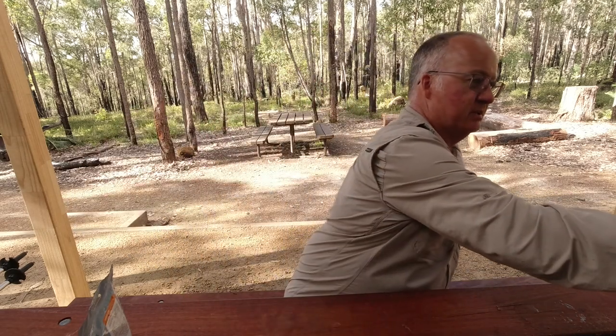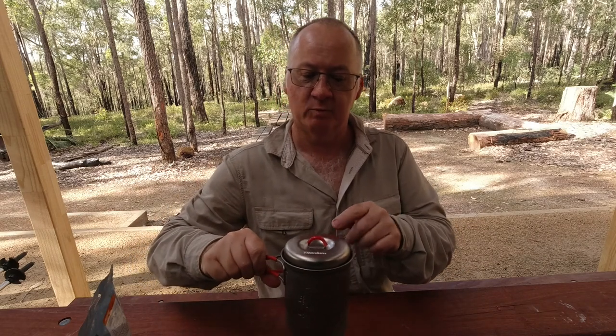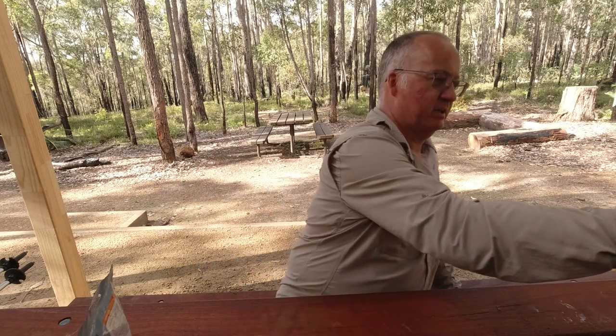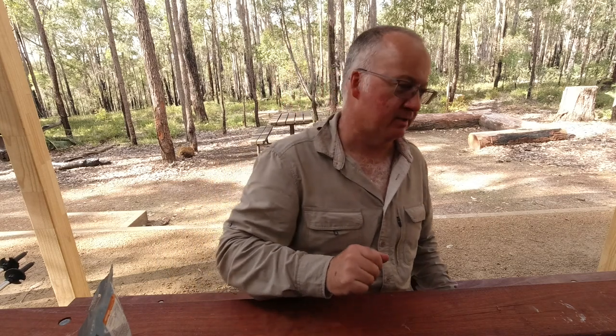The pot I'm using, just in case you're wondering, is the Ultralight Titanium one from Evernew. It's a solo pot set, and if you're here in Australia you can get it from Tiergear. I can't remember where they're based now, but they're an Australian company — Tasmania, that's where they are — very good company they are.